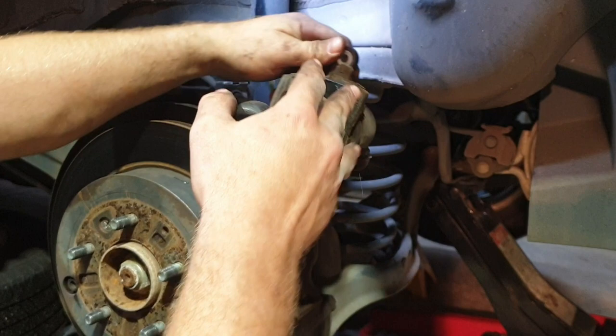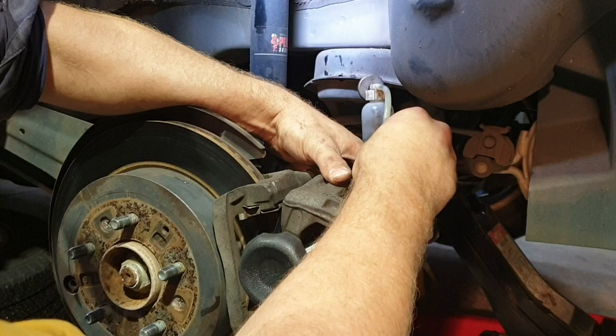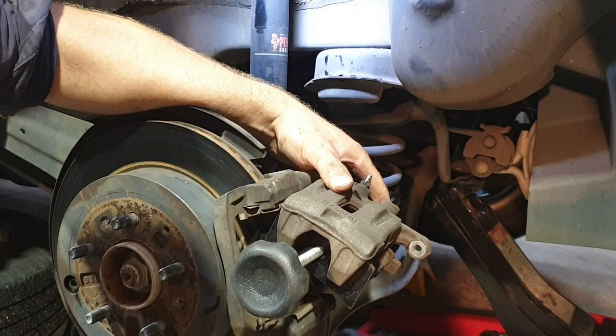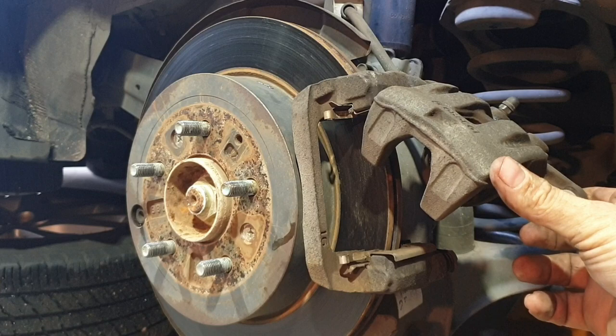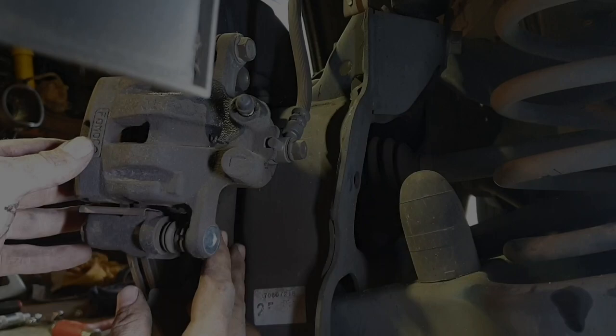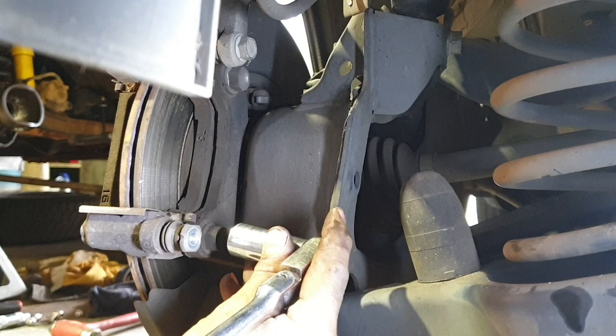Now the piston's all the way home. What we'll do is just lock off that bleed nipple, remove the one-person brake bleeding bottle, remove the caliper tool and your brake pad, and we'll pull the caliper off now. At this stage, if you're just doing a pad change, you could probably swap them over now. But as I'll say, I'm changing out the rotors. To remove the caliper, there are two bolts that hold the bracket in place — you'll need a 17mm socket. Just crack them off; you may need a breaker bar for this as it may be tight.